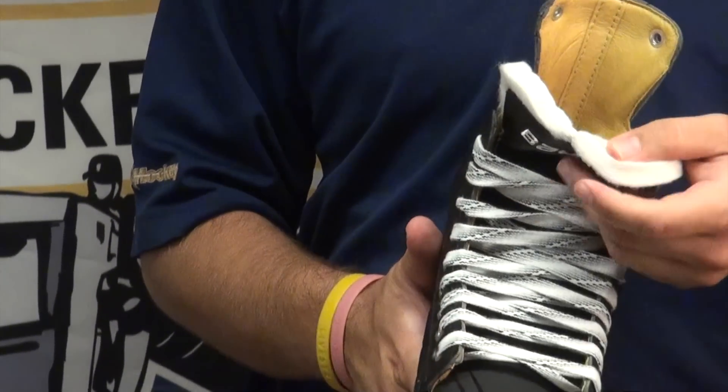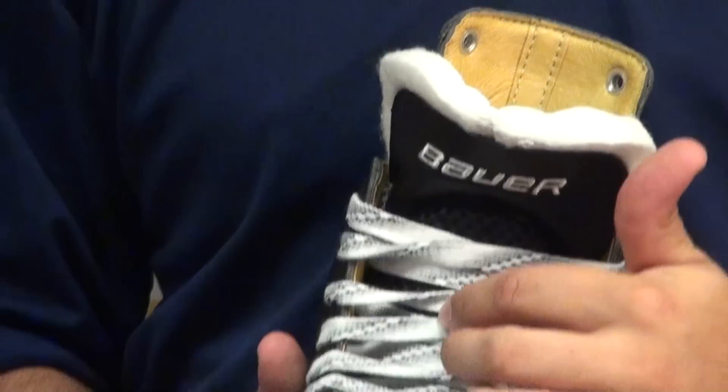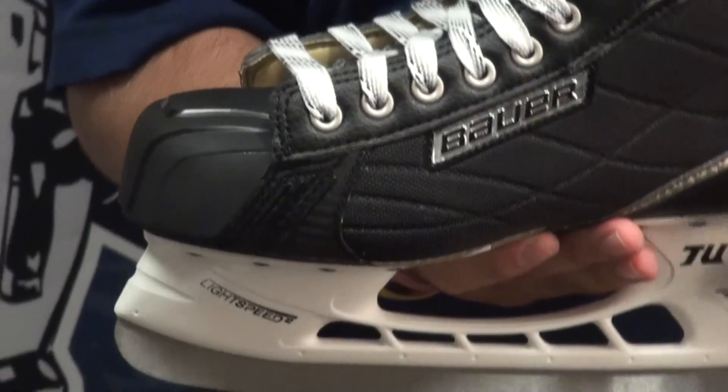It has a molded, extra thick felt tongue with that extra high density guard in the middle to protect against slap shots off the laces.